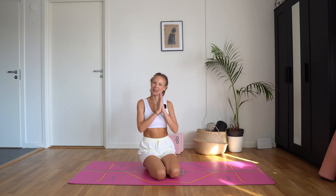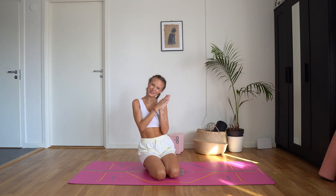That was your five minutes of yoga. Thank you for joining. Namaste.